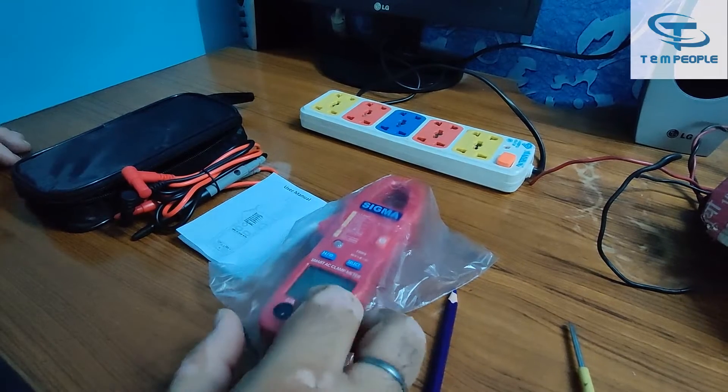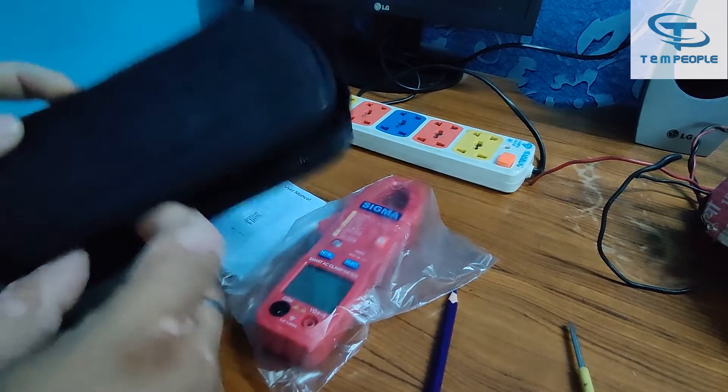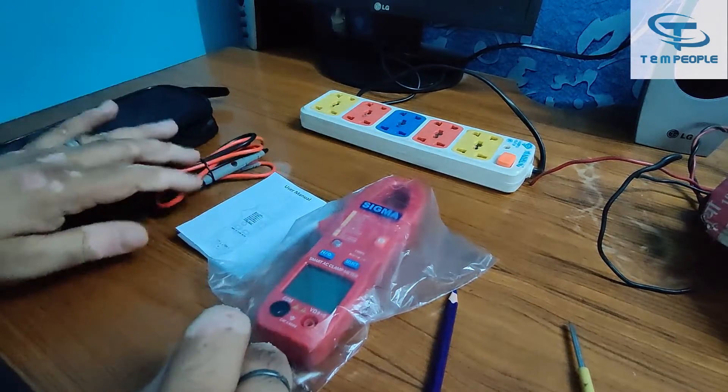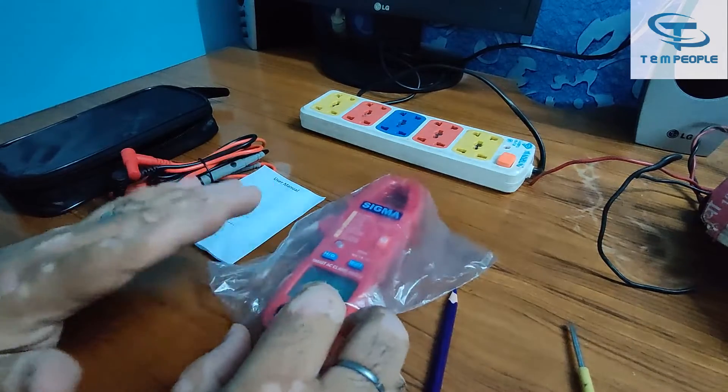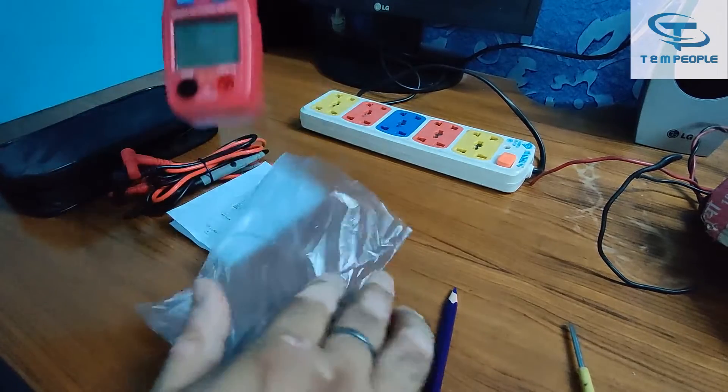Here it is. Let's see what we are getting in the pouch. We are getting the pouch, the carrying case, the lead set, and the manual. The batteries are sometimes provided with the meter or sometimes they are already put inside the meter.